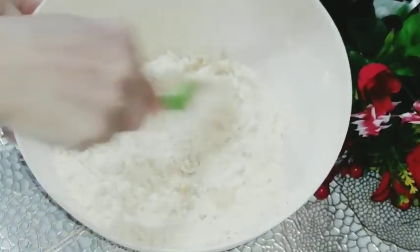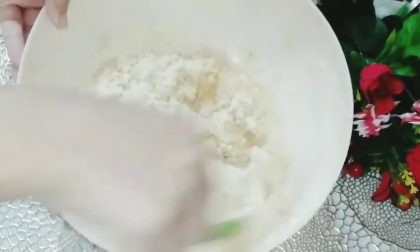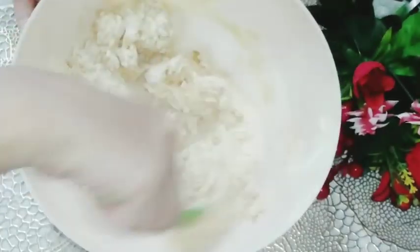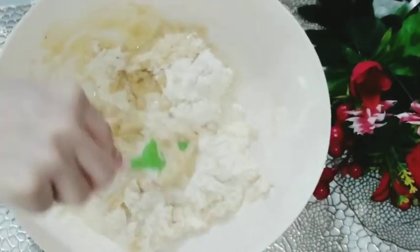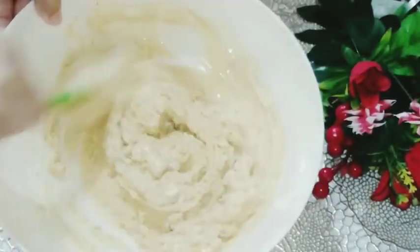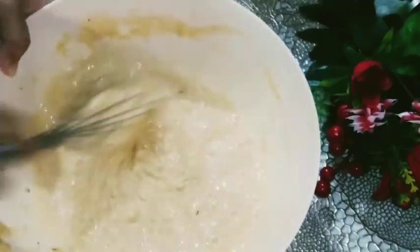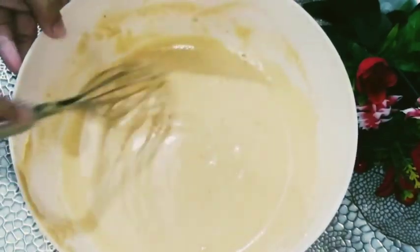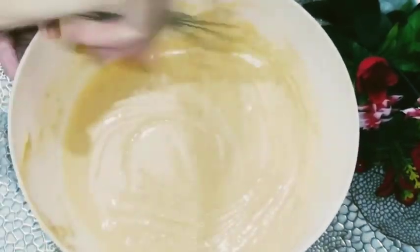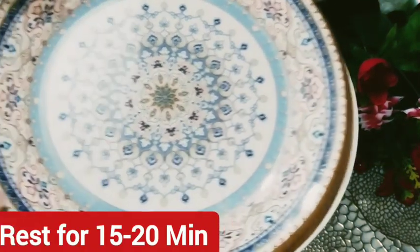We will mix this in the basin. When it is done well, we will add water into it and get a nice liquid batter. Add water into it to get it into a liquid shape. I will whisk it and cover it for 15-20 minutes.